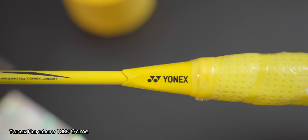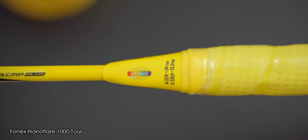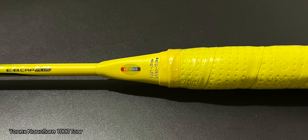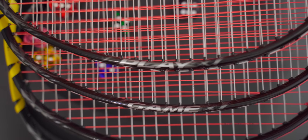The cone cap for the Play model is a basic one, and once wrapped with a grip, it did have a larger-than-usual gradient from the handle to the cone. The energy boost cap found on the Z, Tour and game models is something I really like, but the basic cone on the Play certainly doesn't impact how I play. For recommended string tension ratings, all four rackets are rated to 28lbs for 4U models and 29lbs for 3U models. All rackets tested are 4U G5 and are strung with Yonex Aerobite at 27x29lbs.